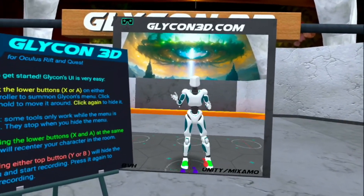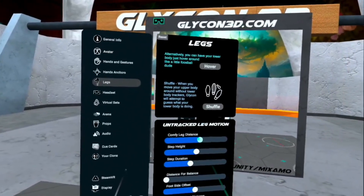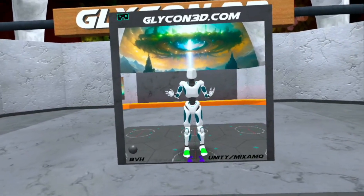First, when you come in, you'll notice you stomp around a little bit. Let's fix that real quick. Pop open the menu, go to Legs, and in Legs, set the comfy leg distance to a little higher than it is until you're happy with it. Oh, that's pretty good.